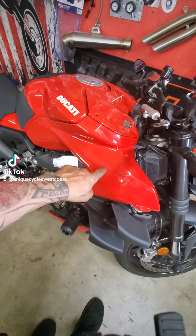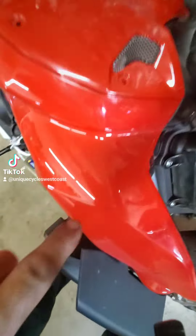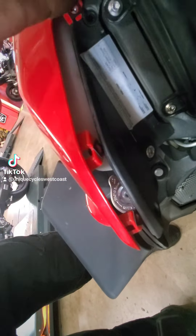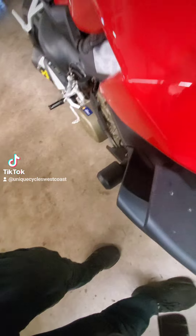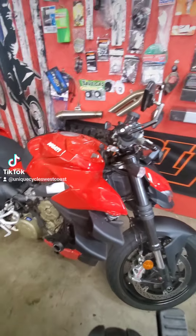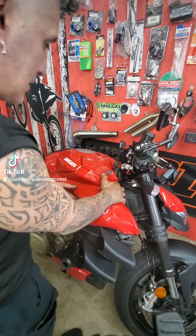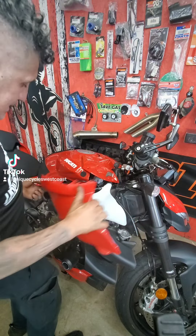It's just behind this cover here. You have one, two, three, four, and five screws — that one is already taken off. After you take off those five screws, you can gently unhook it and snap it off.